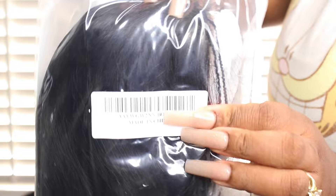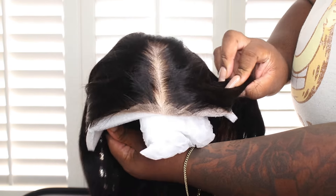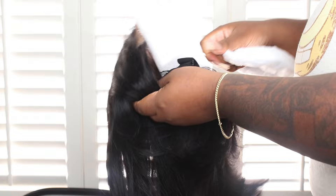This is a closure wig and it comes with combs and an elastic band. Taking out this wig, I did notice that the hair was super silky and it did not have any smell to it, which is a plus for me. Everything is done for you — it's pre-plugged, pre-bleached, the lace is cut for you, and the hair is basically styled.